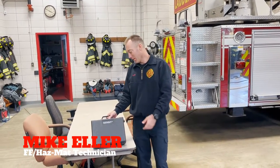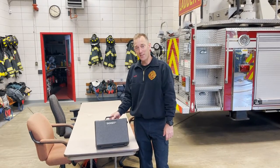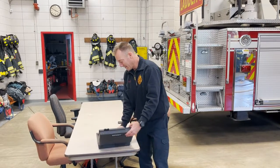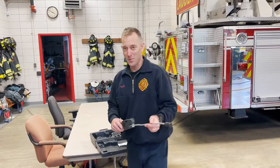Hi everyone, my name is Mike with Lenside Fire Company and today we're going to talk about this Sensit natural gas meter. This is the Sensit HXG3 model and it is exclusively designed for tracking down natural gas or methane.